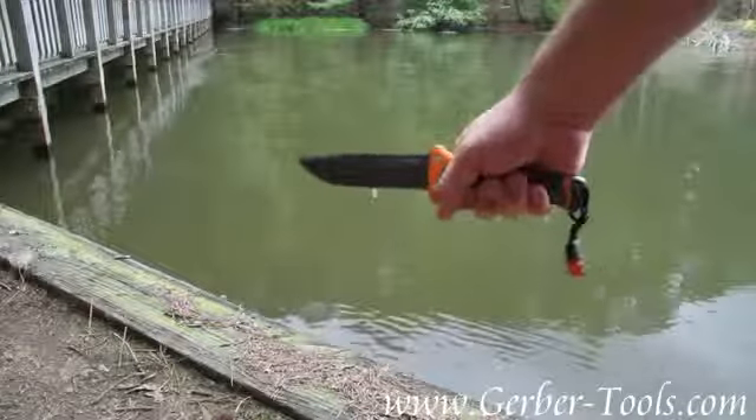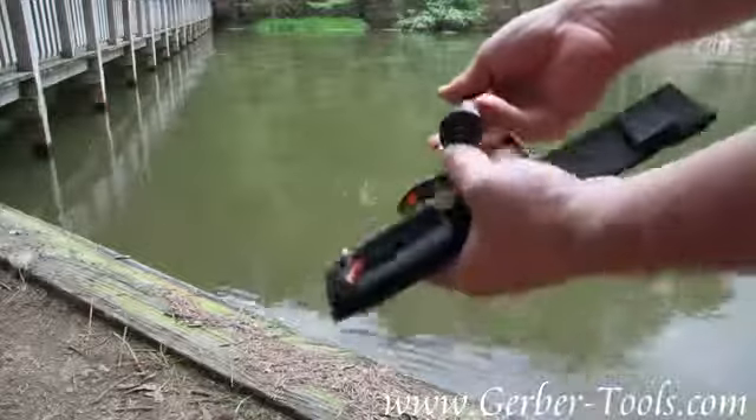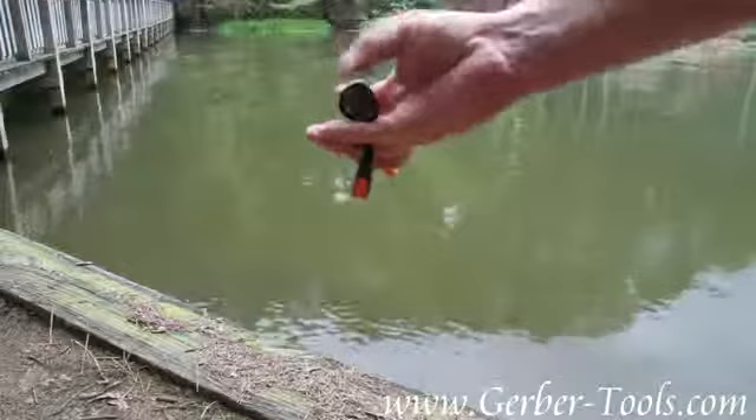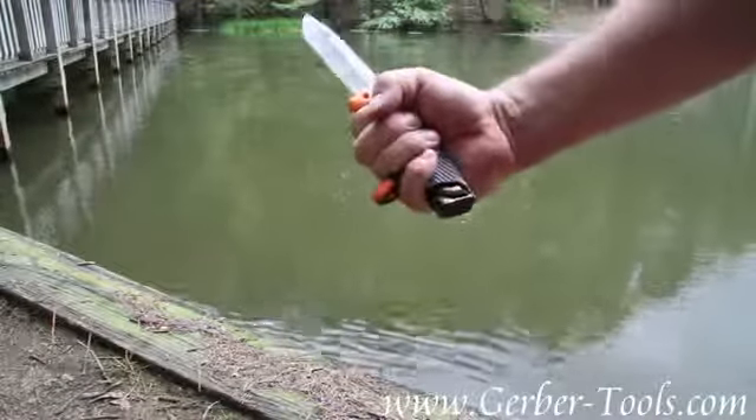The knife has a nice comfortable grip on it. The end of the pommel is checkered with some grip texture, so you can actually use it for pounding.